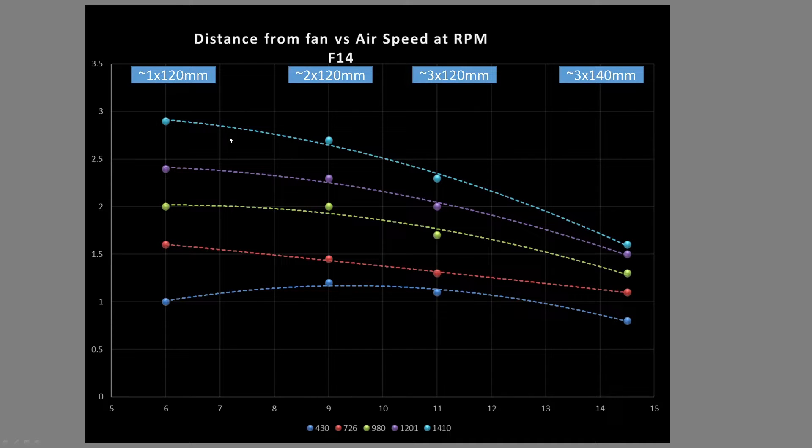The first testing results are from the case simulation test. I took a number of data points each representing different size computer cases. The six-inch mark represents small form factor cases and short throw distances — like air blown from the bottom of your case up toward your GPU — think cases that hold 120mm or 140mm class fans. The nine-inch mark covers compact towers that can hold a standard ATX motherboard with GPU but max out around 220mm class fans.